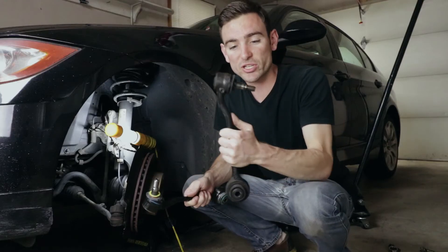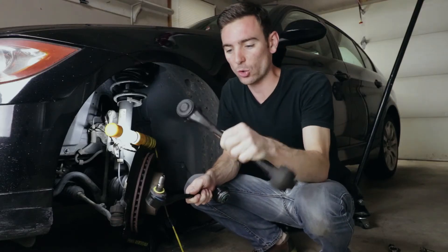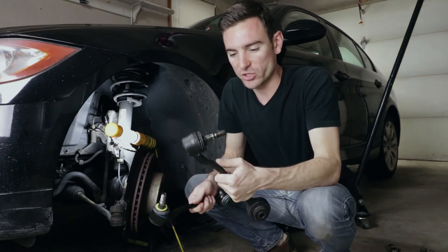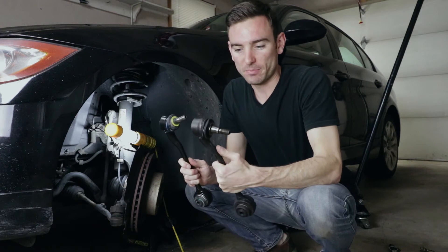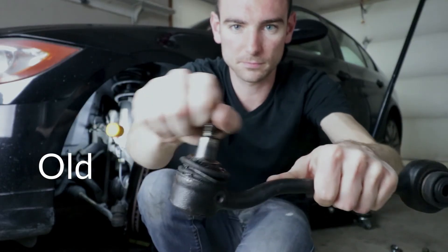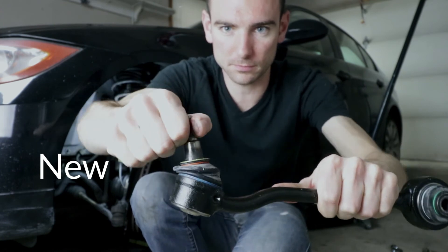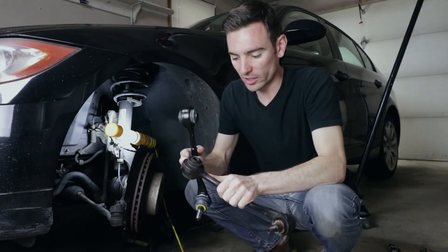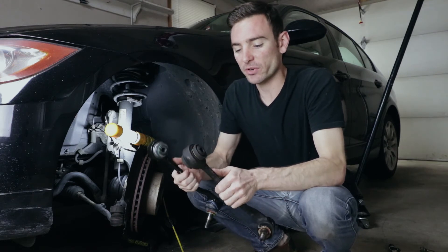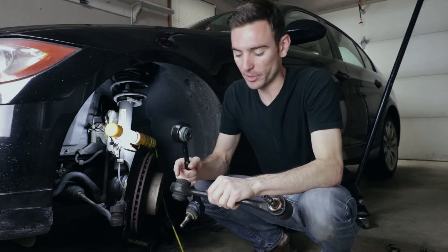I was just able to remove the old control arm off the car — took a little bit of work but it wasn't too difficult. Two things I noticed immediately: the ball joint is much looser than the new one, and the hydraulic fluid-filled bushings — I'd noticed this previously — had been leaking a little bit.